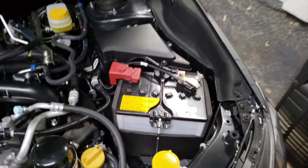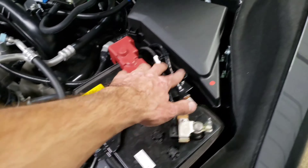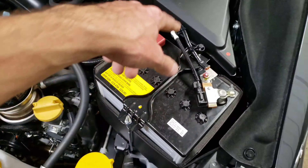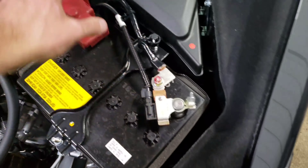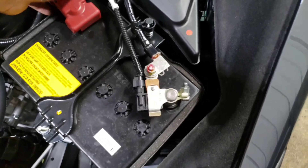First order of business, we're going to go ahead and take our battery off. It's going to be two 10mm bolts — one on the front, one on the back — to get the mounting bracket off. We'll take that off and then we'll disconnect both our positive and negative connections.